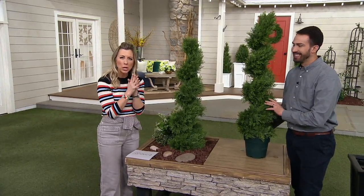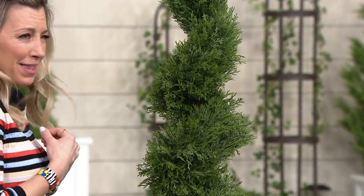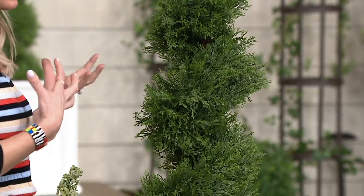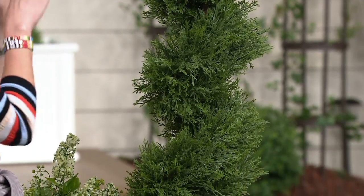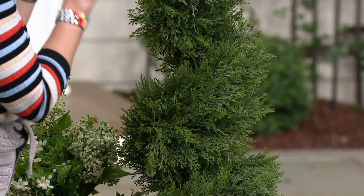But do you know how much work it is to prune and grow and maintain just the shape of this, let alone watering it and giving it the right light or shade to keep it alive? Too much for me, but I love the payoff and now I get it without doing any of the work.